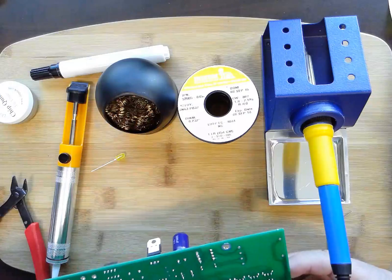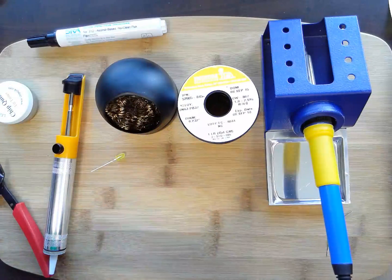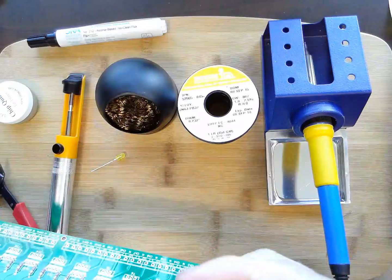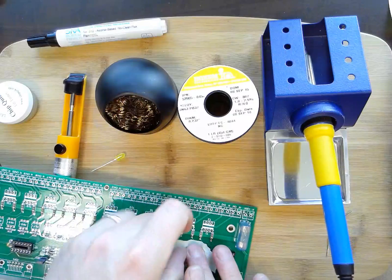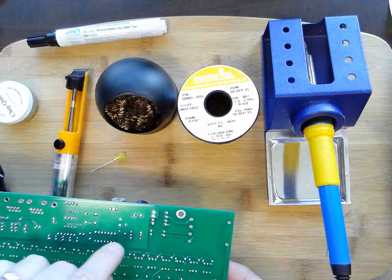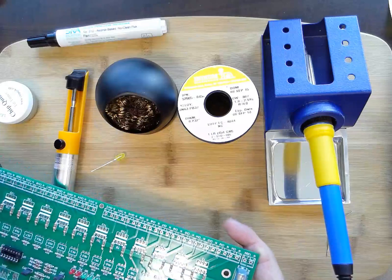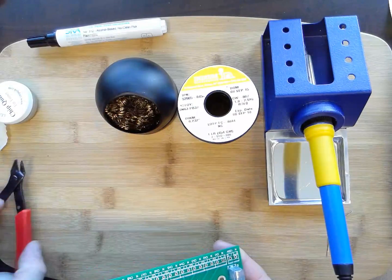One last must-have: masking tape. If I need to solder a component in, I put it in the board, but I have to flip it over to solder and the component falls out. Some components you can bend a lead to hold them, but I like to use a piece of tape over whatever I'm soldering to hold it in place. When I turn the board over to solder, the component doesn't fall out. I find a little roll of masking tape or any kind of tape very handy. That covers my tips for setting up a soldering station.